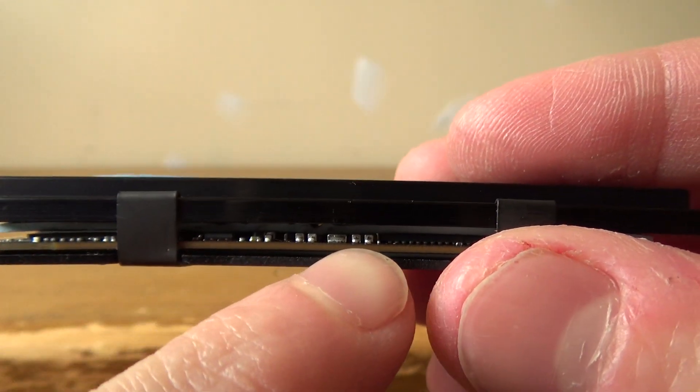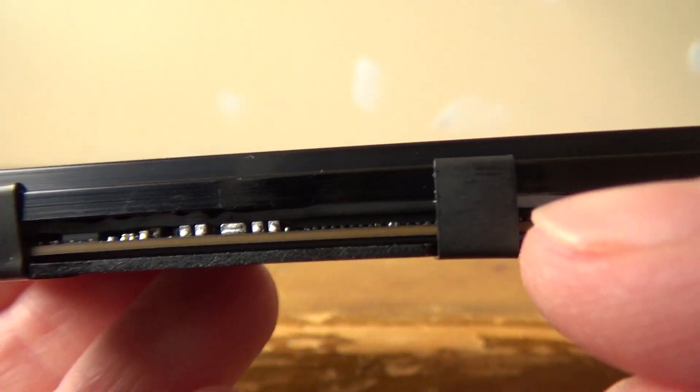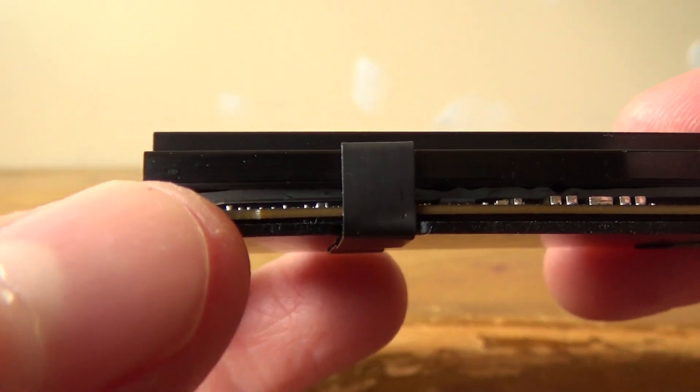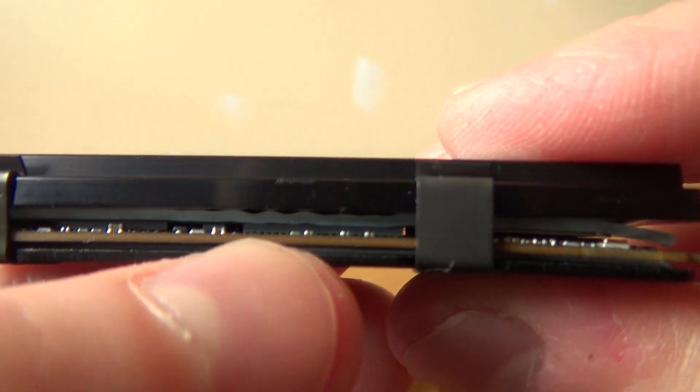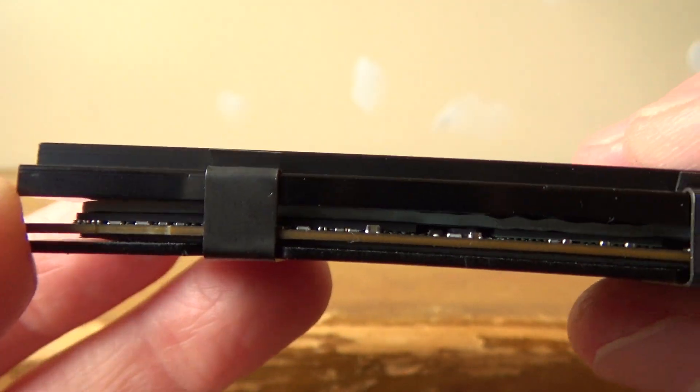But if we look at where the actual flash memory chips are, and the controller, and there's another little chip up there, then we can see the majority of the thermal pad is actually touching the heatsink, which is good.